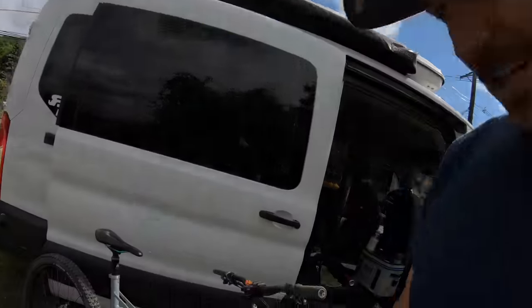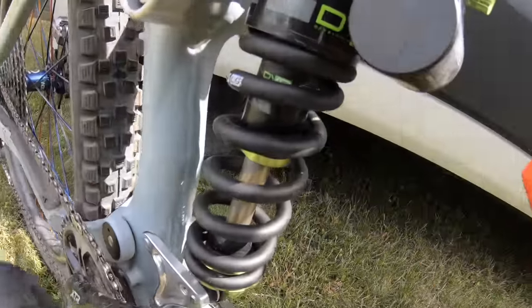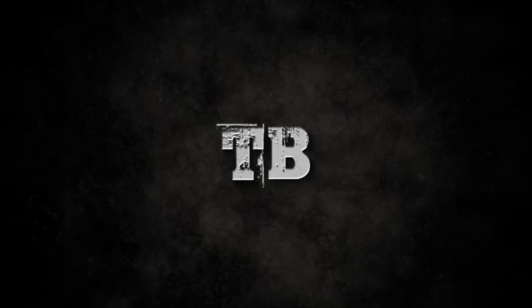Hey, what's up everybody, welcome back to the channel and if you're a first-time viewer my name is Jeff Klanoski. Finally jumping into the coil spring game — I just put this on last night. It is a DVO Jade X coil.